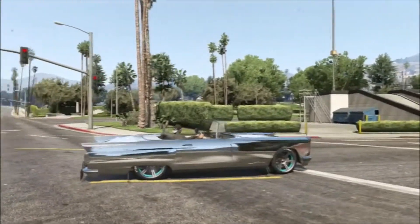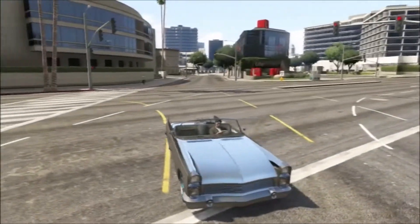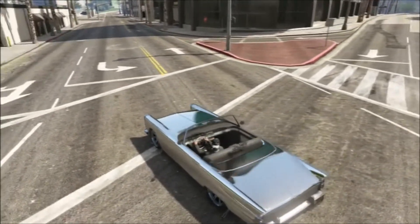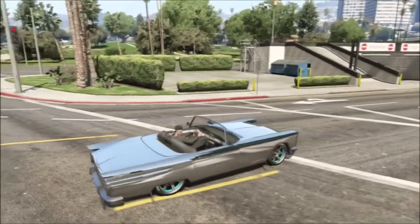I think this is one of the coolest looking cars that you can put chrome on. Some cars look like total dog mess, but this is one of those ones that just — man, it looks badass. Well, this is GreyWitch73 and I'm signing out. I'll see y'all next time. Peace!